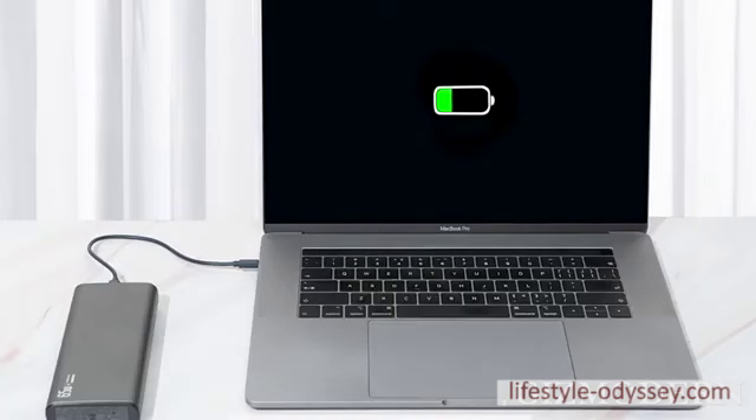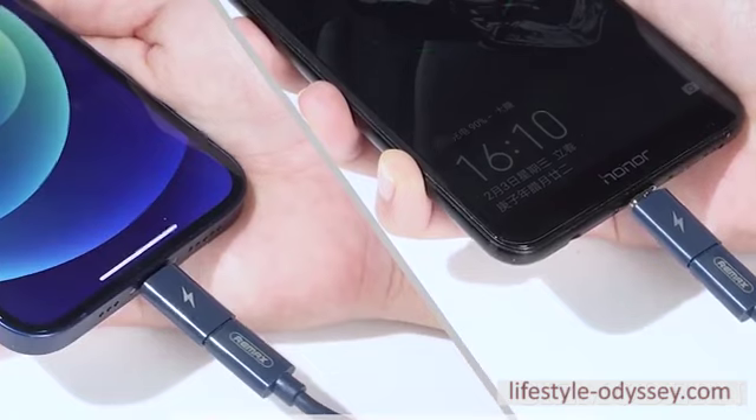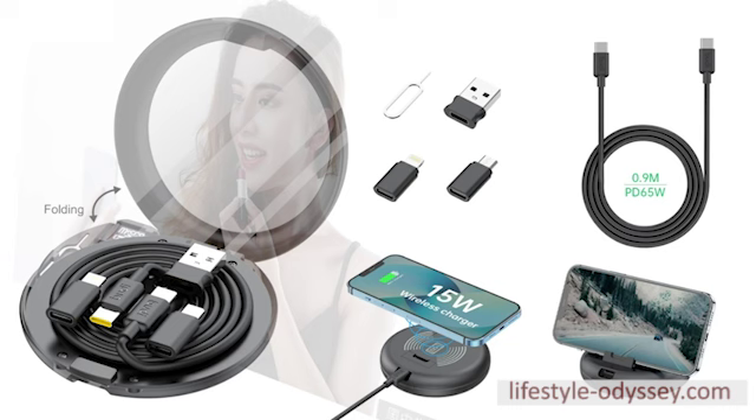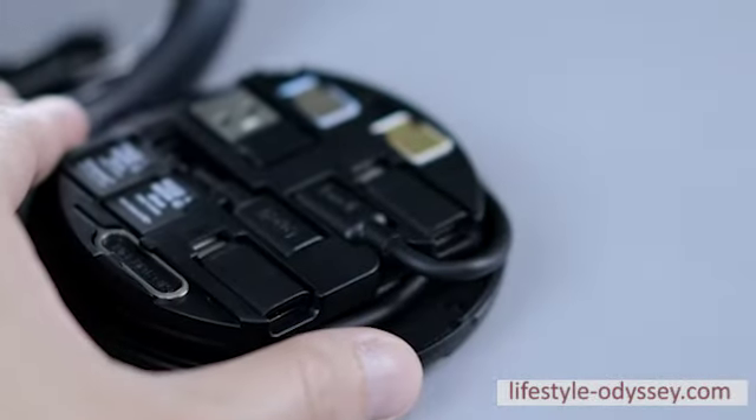The cable is designed to charge your devices quickly and efficiently, so you can spend less time waiting for your devices to charge and more time using them. The case is also designed to keep your cables organized and easy to find, so you can grab the one you need without any hassle.